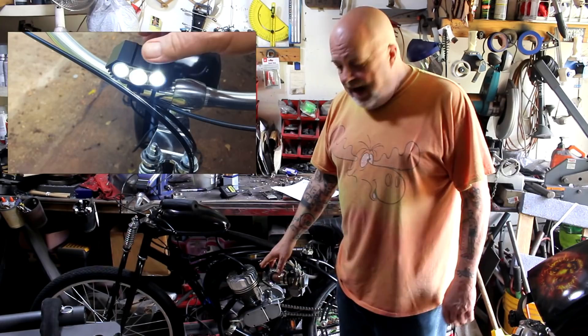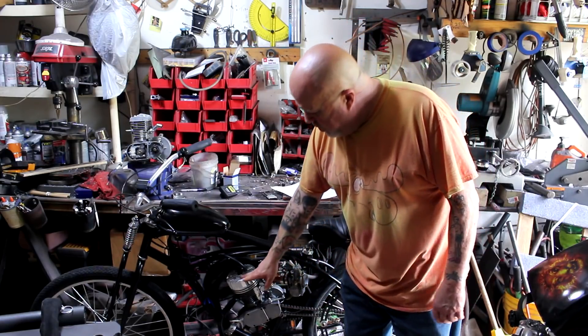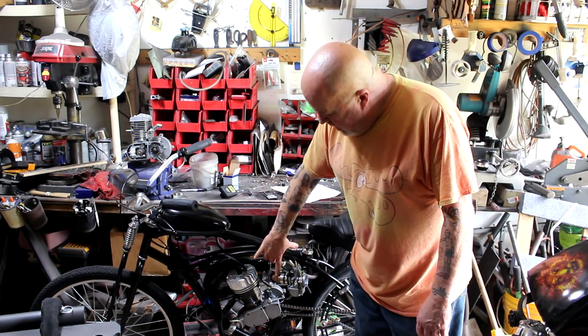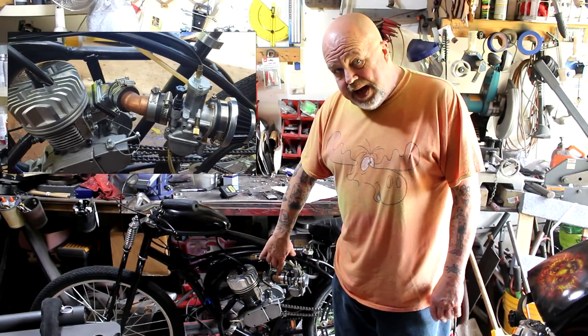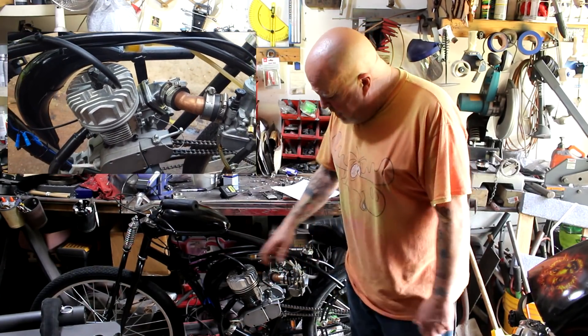I've got the, quote-unquote, five-horsepower racing motor here. I do like the motor. I cleaned up the intake port, switched it with a Fred-style head on it, and I also put a 45-degree copper fitting on it so I can get the carburetor angled back — otherwise the carburetor would be in the way and my legs would be hitting it.